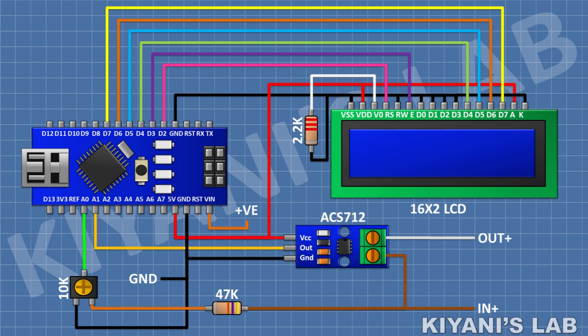After that I'm gonna connect the ACS712 module and connect its VCC pin to the 5 volt pin of Arduino, its ground pin to ground, and its out pin to pin A1 of Arduino. Its one current sensing pin is gonna be the input for the current, and its other current sensing pin is gonna be the output for the current.